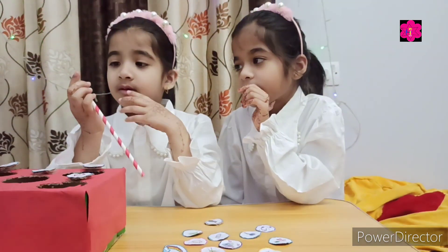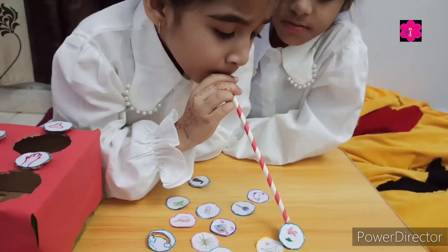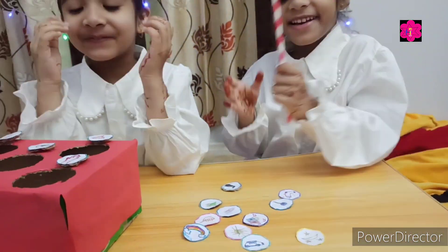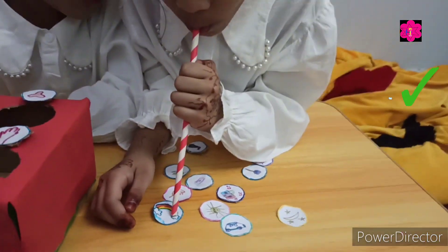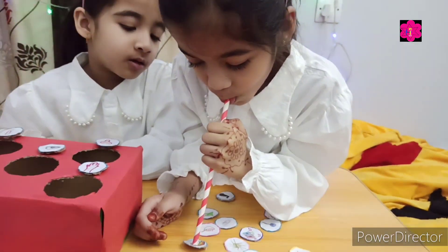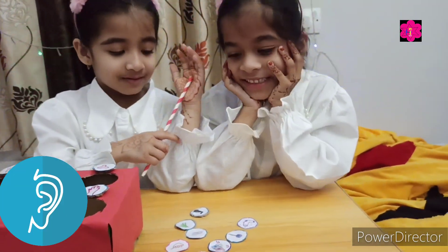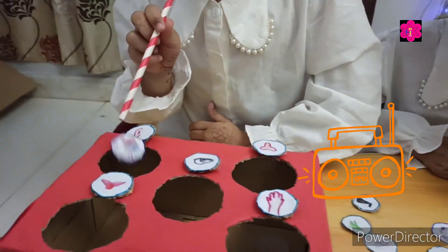Okay, smell. This is the smell of flowers. Okay. Good job, clap your hands. Okay Manta, sight. Sight. Good job, clap your hands.